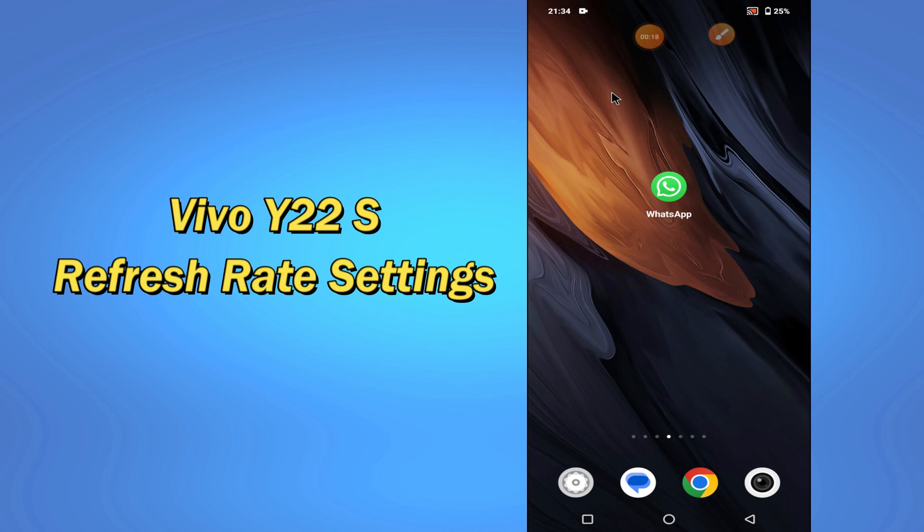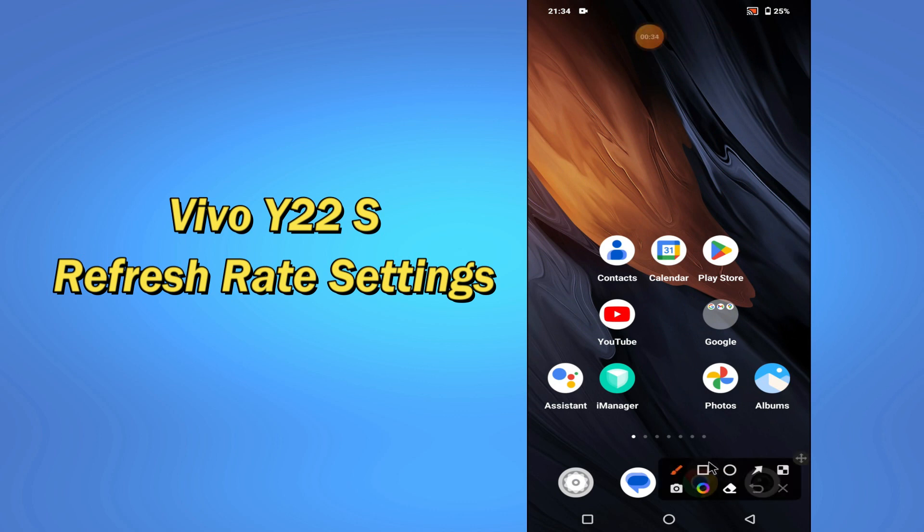So if you want to learn about the refresh rate settings of your device, you have to follow a few steps which I'll be sharing with you in my today's video. But before that, hit the red subscribe button and the bell icon to stay updated. Now watch this complete video and you will learn all about the refresh rate settings of your device Vivo Y22s.